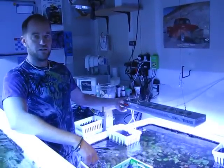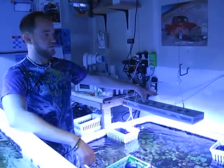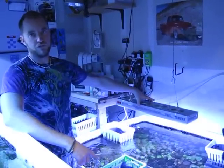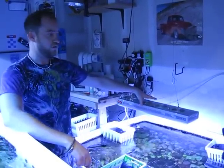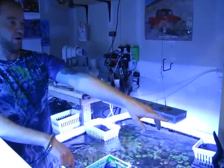What we're going to show today is the PAR readings and the intensity of a 200-watt 2G evolution with no optical lenses. As you can see right now, the PAR reading varies about 150-ish, depending on how I center the light.